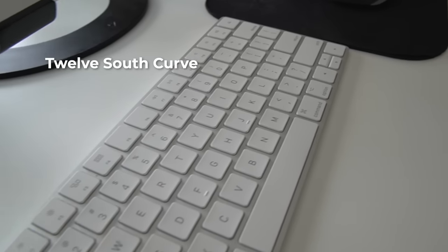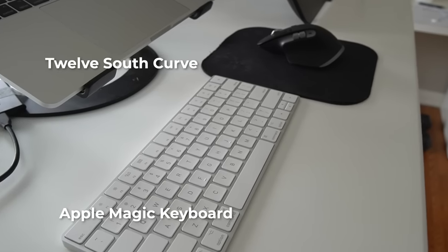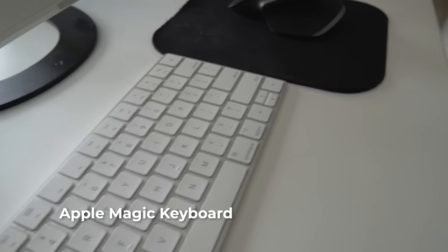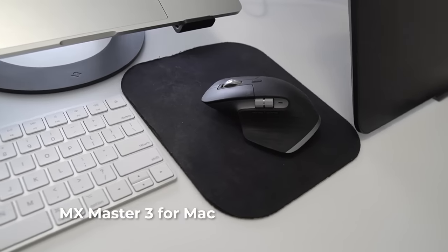I've also got a stand underneath my laptop as well as a separate keyboard that I use for all my shortcuts when I'm painting — I can move it around easily and use it right in front of the Wacom Cintiq Pro. I've also got a mouse to go along with the laptop: this is the MX Master 3 for Mac by Logitech. It's been really great for me because it speeds up my workflow quite a bit and it's much more comfortable than the trackpad.